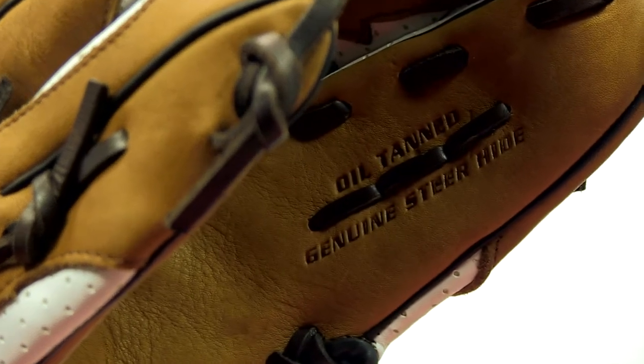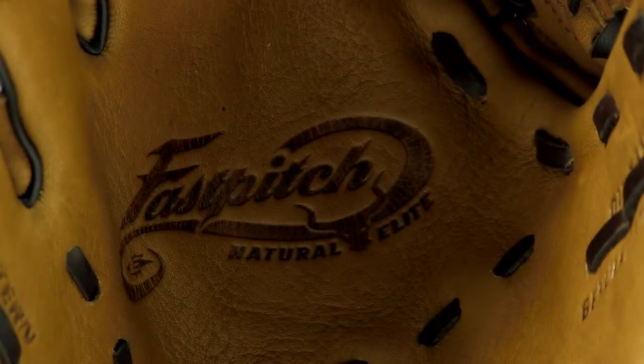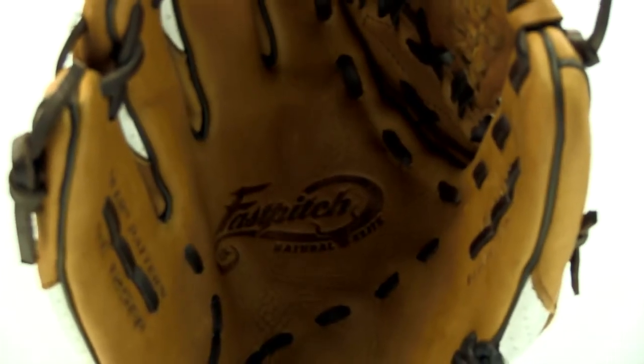A couple other features fast pitch players will appreciate are the butter soft steer hide lining and the palm pad, as they provide fielders extra comfort and support.